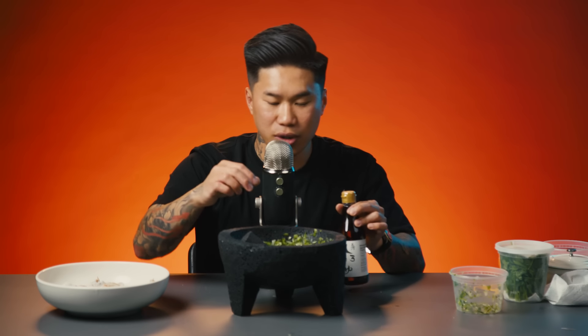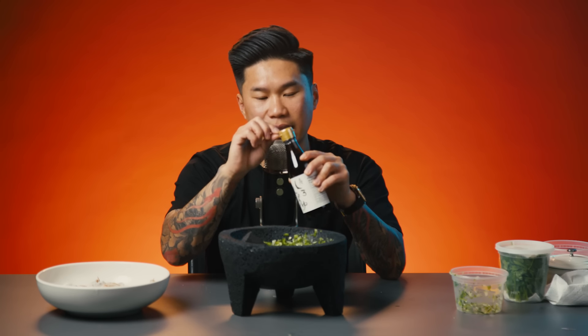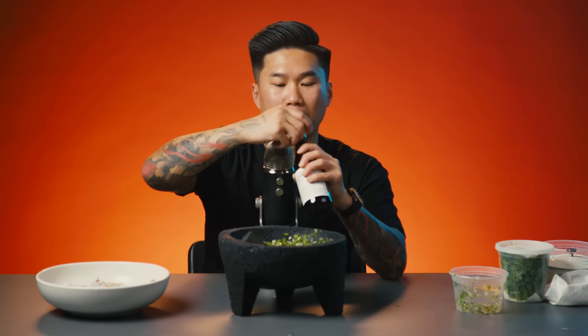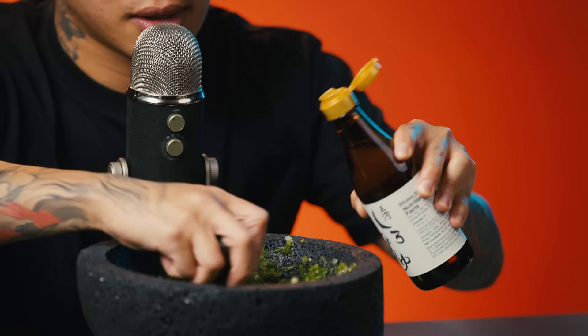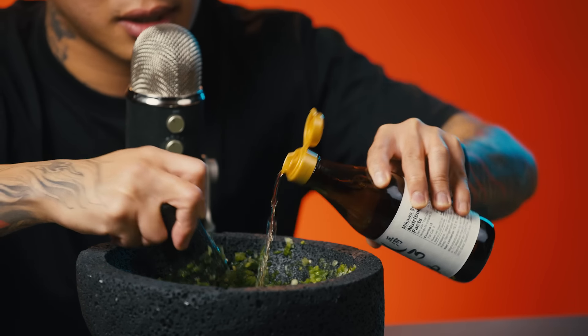Next is something that you probably don't see used in agua chile, and that is soy sauce. I use white soy sauce. It adds a kick of umami — I don't know how to describe it, but it's just amazing. And that liquid is going to help turn everything into a paste consistency.